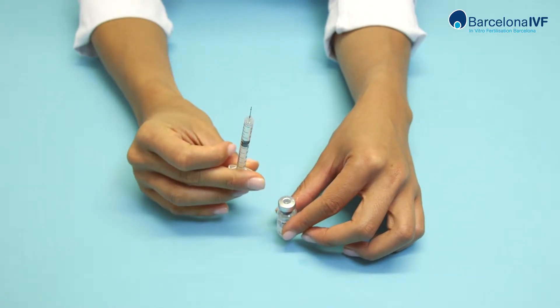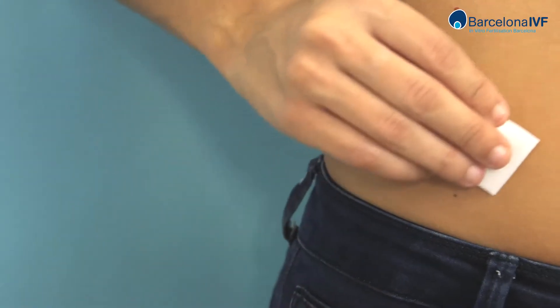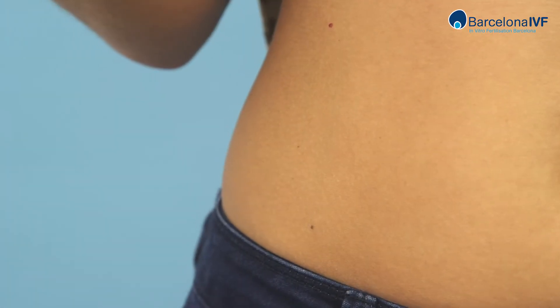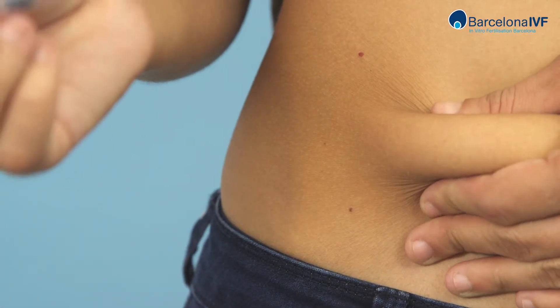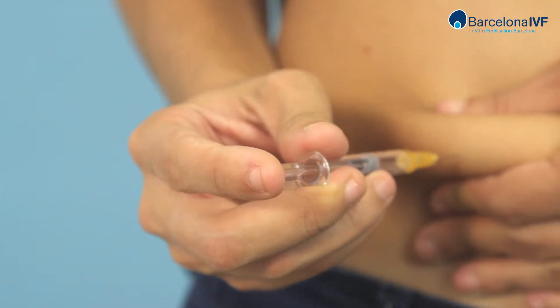Now the medication is ready for application. Clean the abdominal area with an alcohol wipe. Pinch the area where you want to apply the medication with one hand. With the other hand, take the syringe and insert the needle into the skin in a perpendicular position.